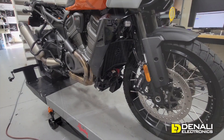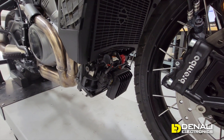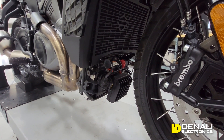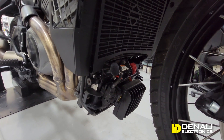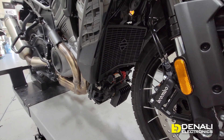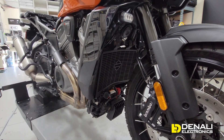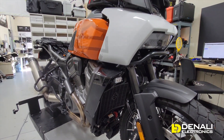The first thing we noticed when this bike came into our shop was the unique location of the battery on this Harley Pan Am — it's right underneath the motor, underneath the skid plate. To access the battery and the terminals we just removed the skid plate, and you can see that down there. That will make things a little bit different than most vehicles when it comes to wiring, but at least it's easily accessible.